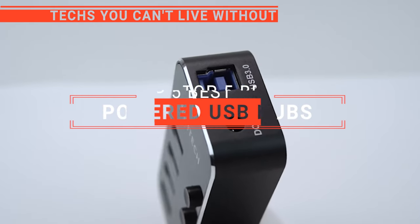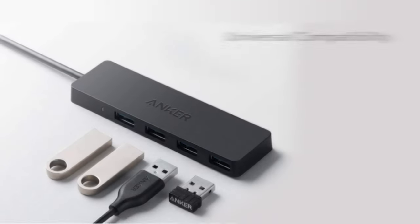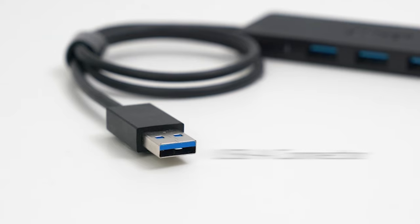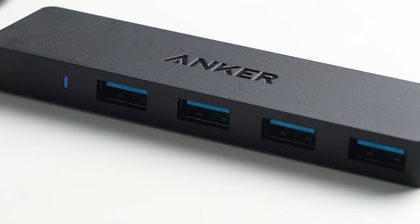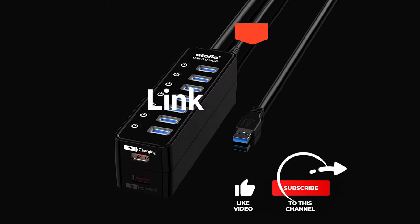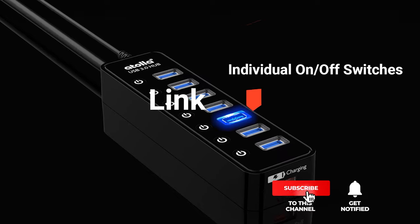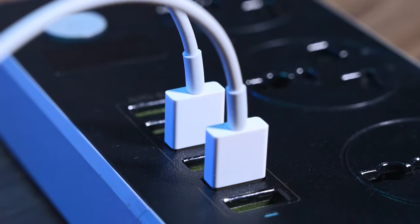In this video, we are going to look at the top 5 powered USB hubs available on the market today. We made this list based on our own opinion, research, and customer reviews. We've considered their quality, features, and values when narrowing down the best choices possible. If you want more information and updated pricing on the products mentioned, be sure to check the links in the description box below. Here are the top 5 best powered USB hubs.